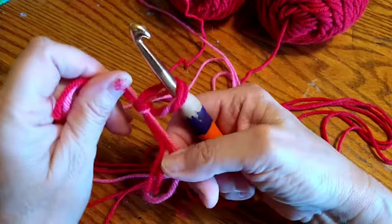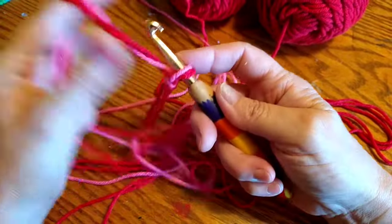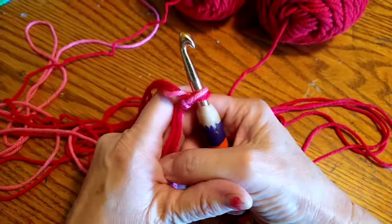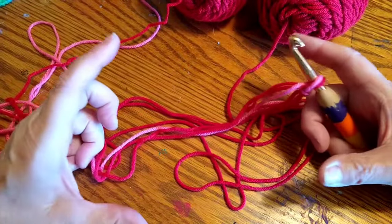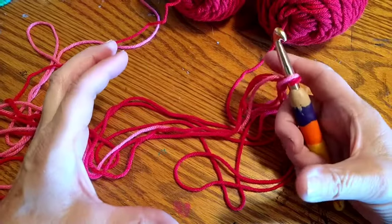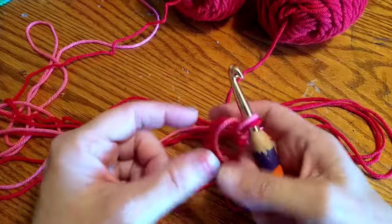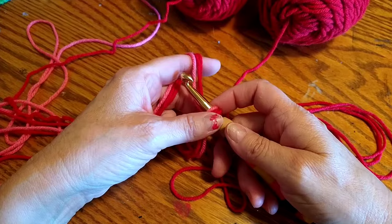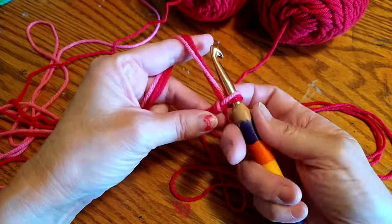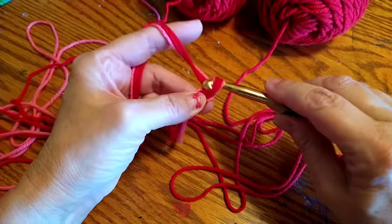I'm going to go ahead and put my yarn on it. I'm going to chain four. We're going to make the bottom of the bed round — you can make it as large as you want, you could stop it at any time. Then we're going to do single crochets, and that's going to make the edges come up on each side and make the walls.